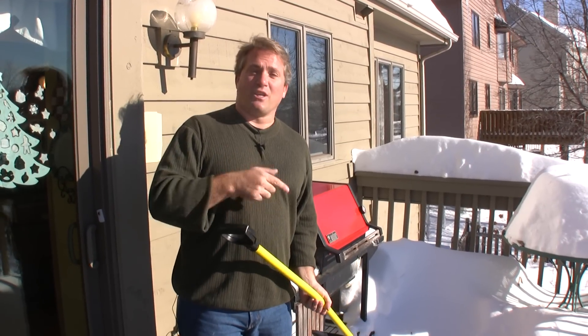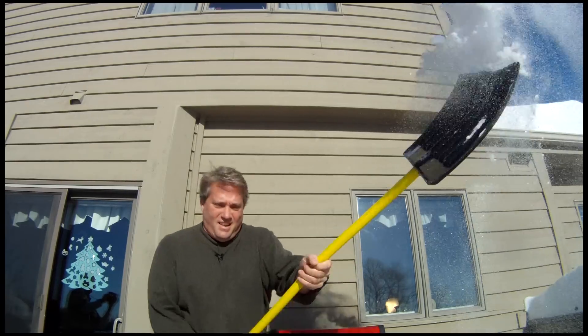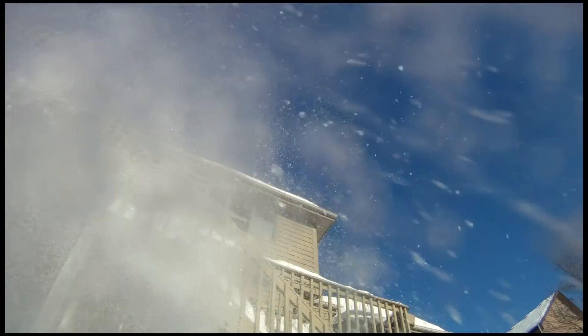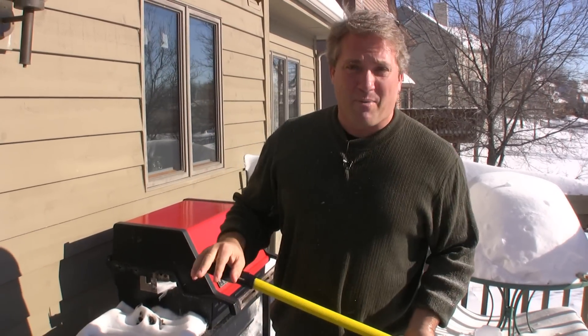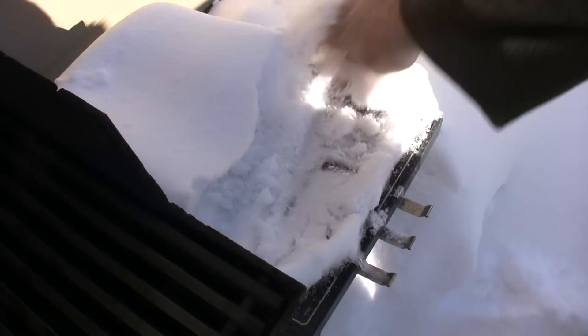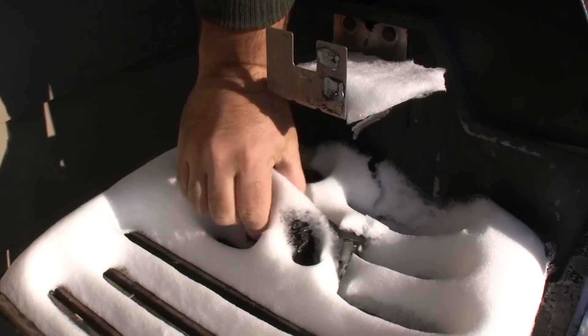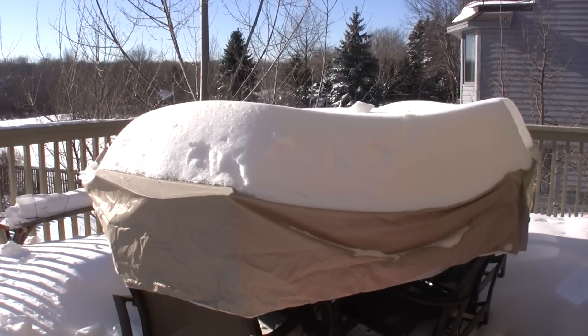In Minnesota, the first thing we have to do is shovel the path to our grill. It's minus seven today, so if my mouth gets a little frozen, you're going to have to bear with me. We're going to light the grill, then brush it, and later on we're going to put some oil on it. Close the lid and let it heat up to at least 400 degrees. We got two feet of snow the other night, which makes grilling a little more complicated — for instance, where do you put your steaks while you're waiting for your grill to warm up?